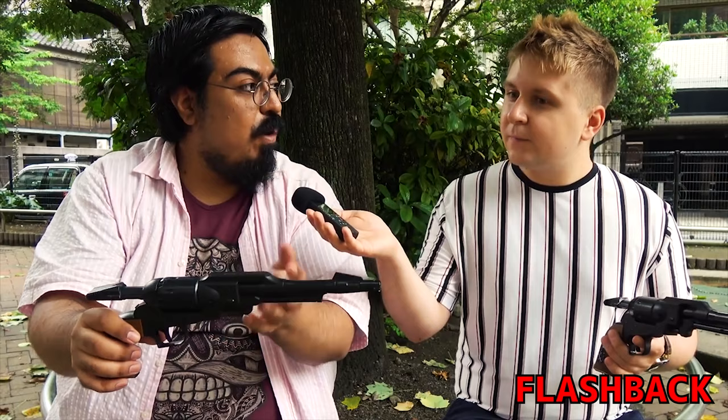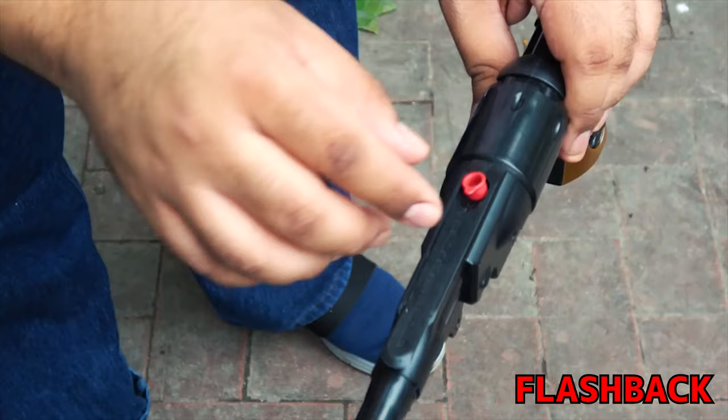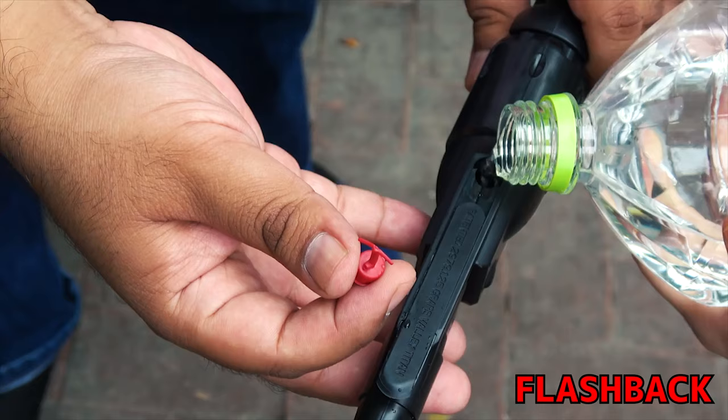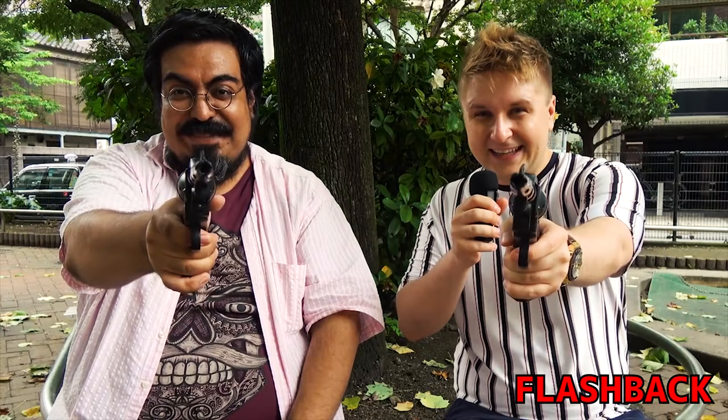One of the most impressive things I like about this gun is how they try to respect the design as much as they could. In order to put water inside this water gun, you have to move this little door here. You can see the small red space where you put all the water, then close it again — and the gun still looks like the real thing without actually altering the design. Guys, see you at the battlefield. Around Akiba!